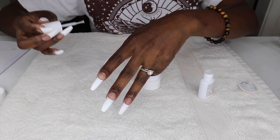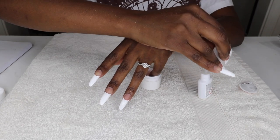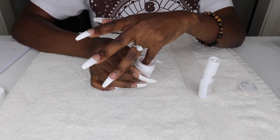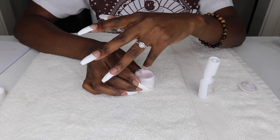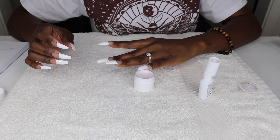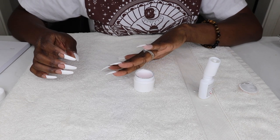Then immediately dip the entire fingernail into the dip powder, coating the entire nail bed. Afterwards, tap the finger to shake off any excess powder between each nail.